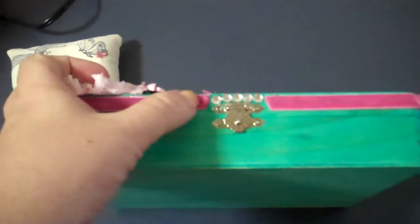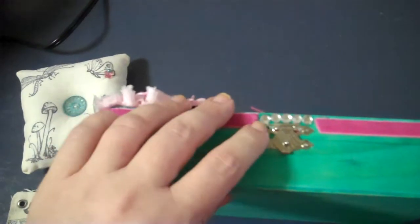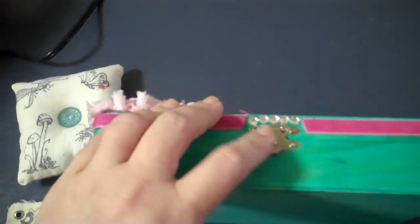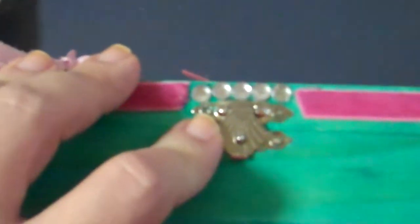So then I decided to add the pink satin ribbon right here and it goes all the way around. And I didn't want to cover up the opening, so then I just put some bling right through here.